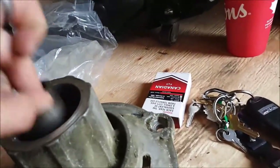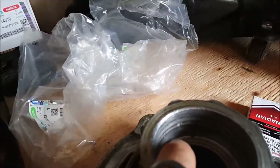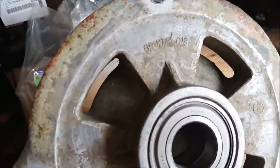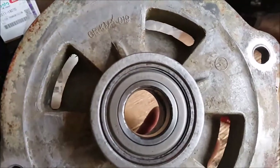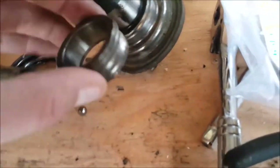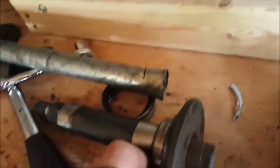To get the old bearing out, basically what I did was I kind of pried a little bit on the edge and it gave me a little lip to bite on. So I just took a flathead screwdriver with a bent tip and slowly worked my way around and pounded it out. That's what was left. The tiny shaft or remainder of the bearing was stuck on the bottom of the shaft, so I just tapped that off as well.